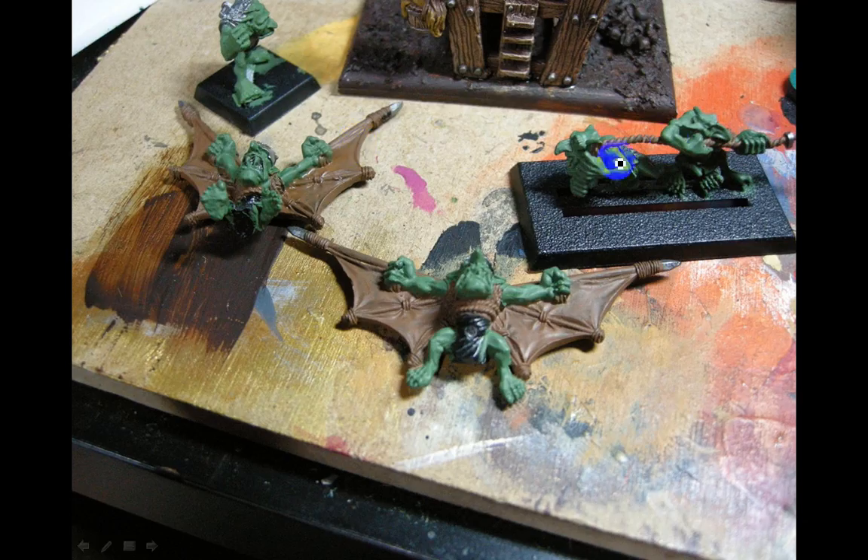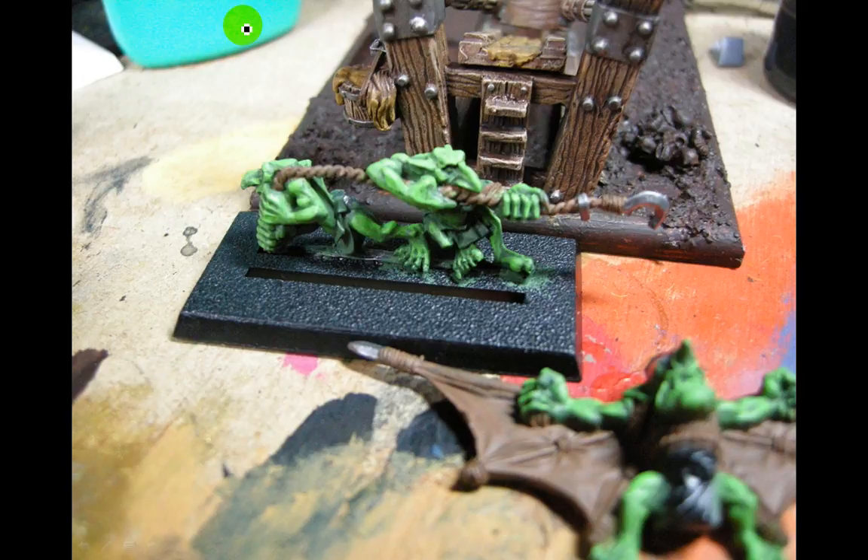Moving on to the crew. Starting off with Knarloc Green and Coughlin Brown, giving it a wash. This guy here I lost from the crew members, so I'm using him as a stand-in — he's an old Gretchen from the Hopsplat Field Gun, 40K, a long time ago. Now I've got some Scorpion Green highlights going on — they're going to get a wash in a minute.